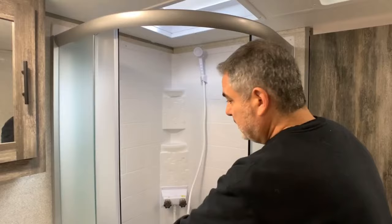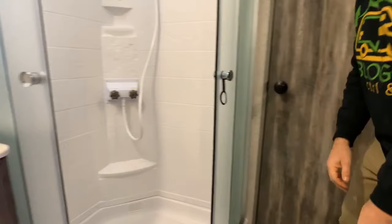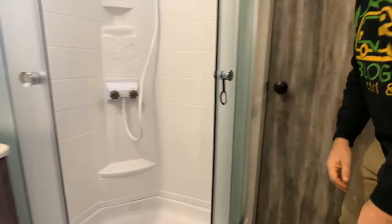Walking into the bathroom, you can see a nice corner shower setup with glass sliding doors. To the left there's a medicine cabinet and a single bowl vanity with storage below. There's also a little alcove setup for the commode, so you're somewhat separated from the rest of the bathroom — I kind of like the way it's set up. Through the next door is the master bedroom.